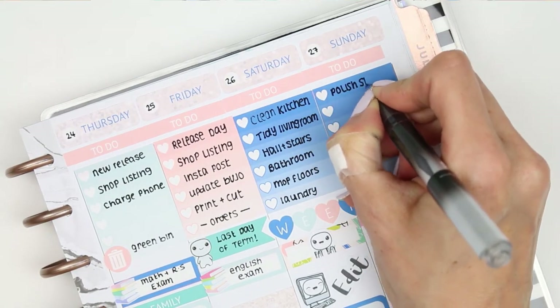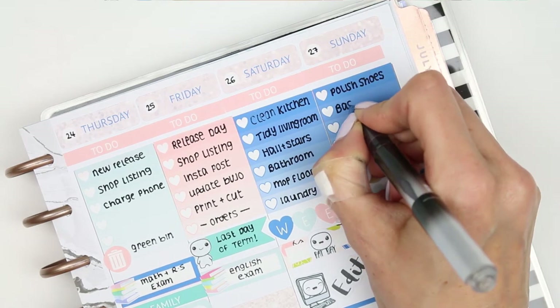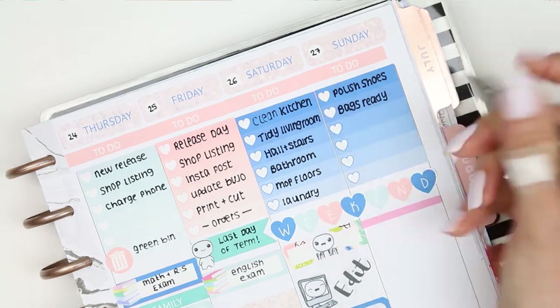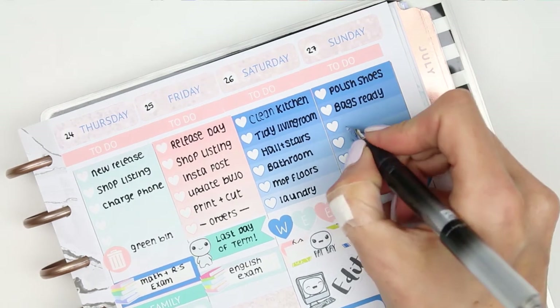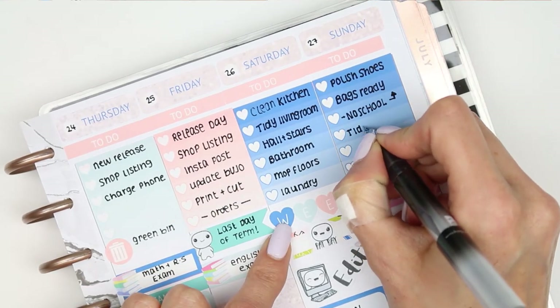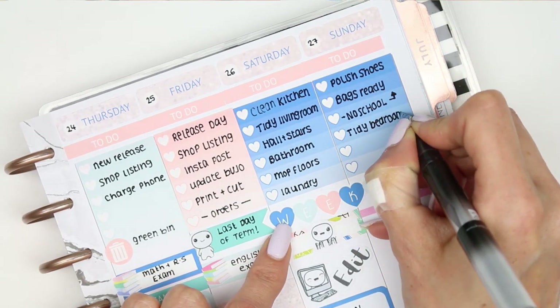On Sunday I just started to write down my usual kind of Sunday bits that I like to get done, and then I realised the children aren't at school so I don't need to get their bags ready or polish their shoes, so I just put down 'no school' to actually remind myself. And then I just carried on with everything else.